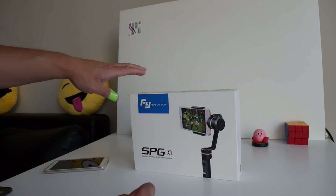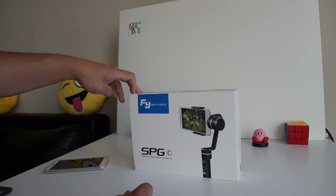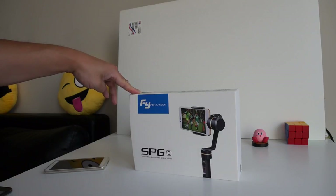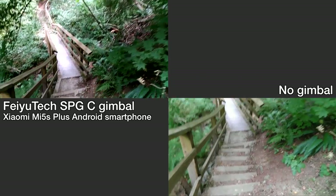Hey guys, in this video I have the Feiyu Tech SPGC, courtesy of GearBest — they sent it to me for review recently. Links to it will be in the description if you're interested in picking one up. There's also a coupon code you can use to get it at a discounted price.